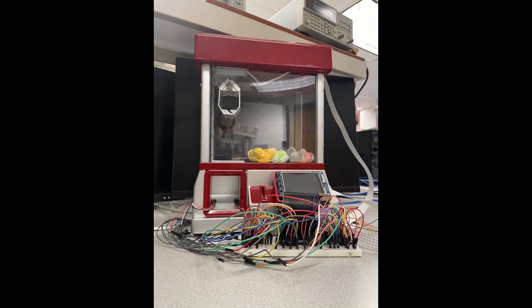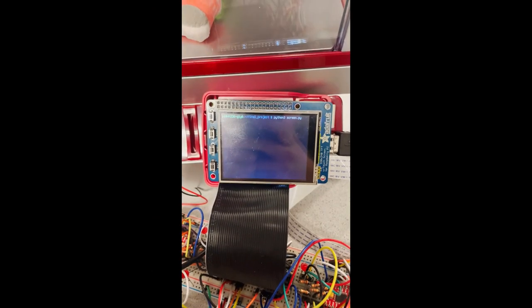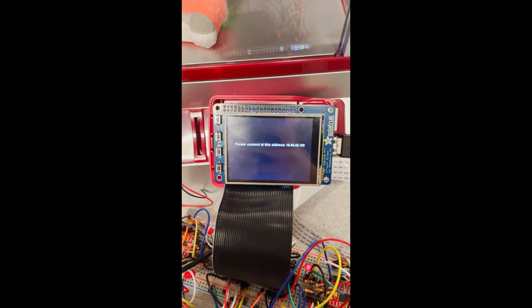Hi, this is Hector and Lily, and for our project we decided to redesign the Classic Arcade Claw Machine. The first thing that you'll need to do is connect the Raspberry Pi Zero with the accelerometer to the IP address shown on the screen.